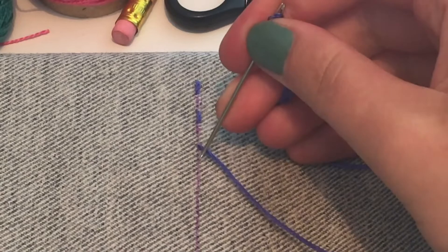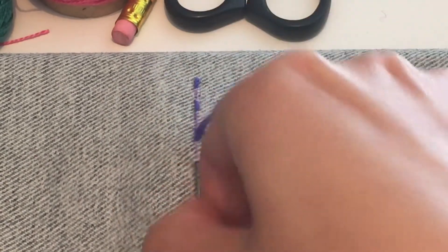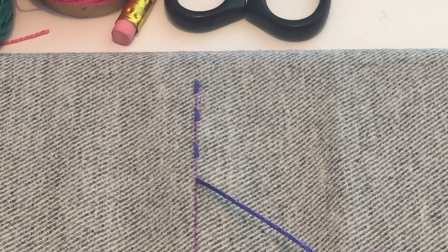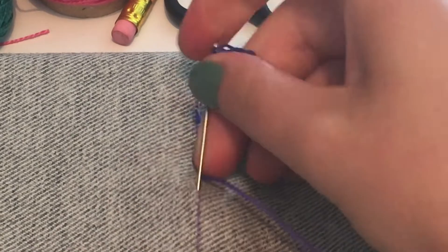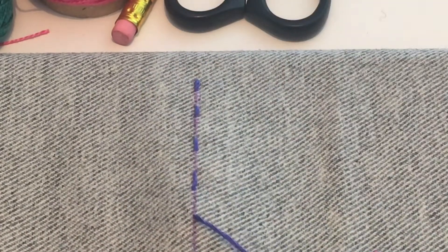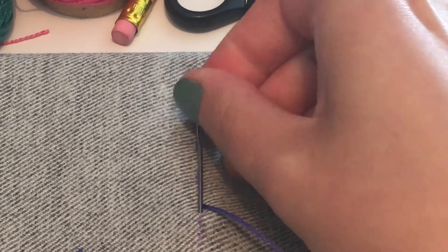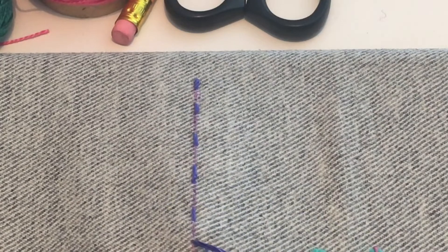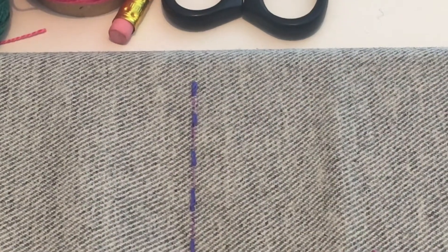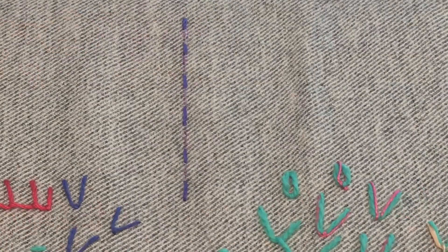And it will give you a dotted line. There you have your running stitch.